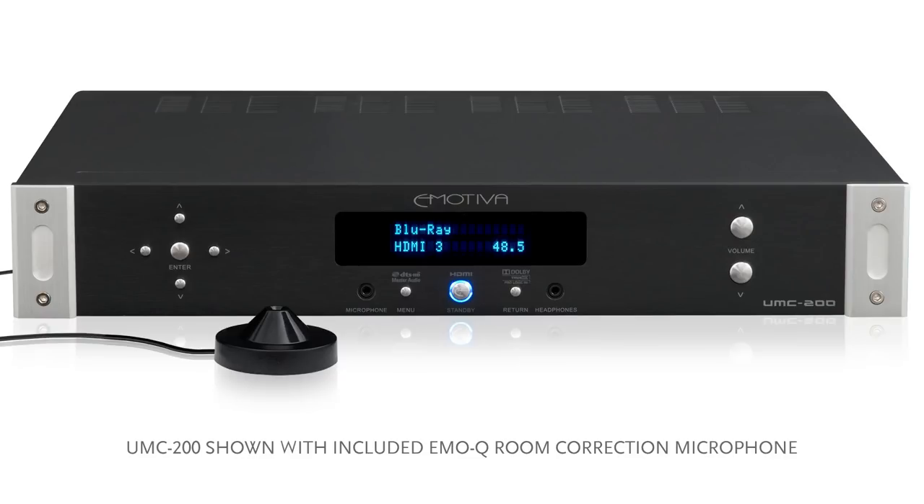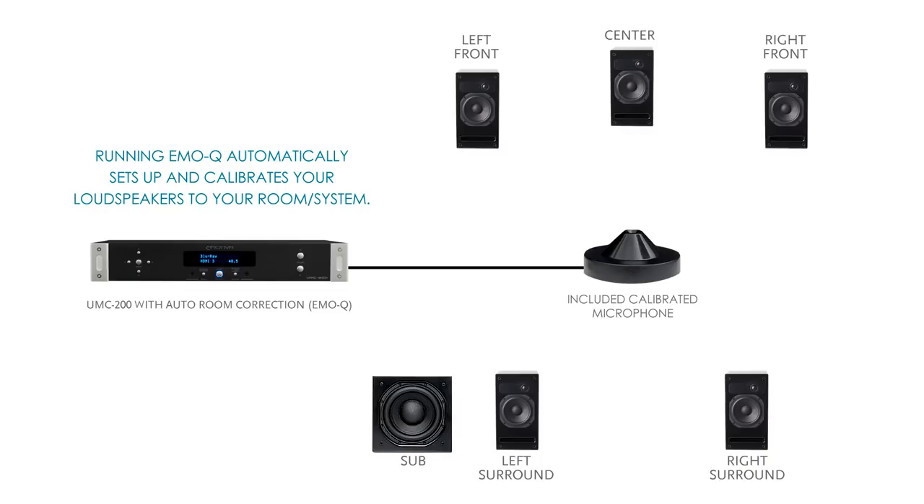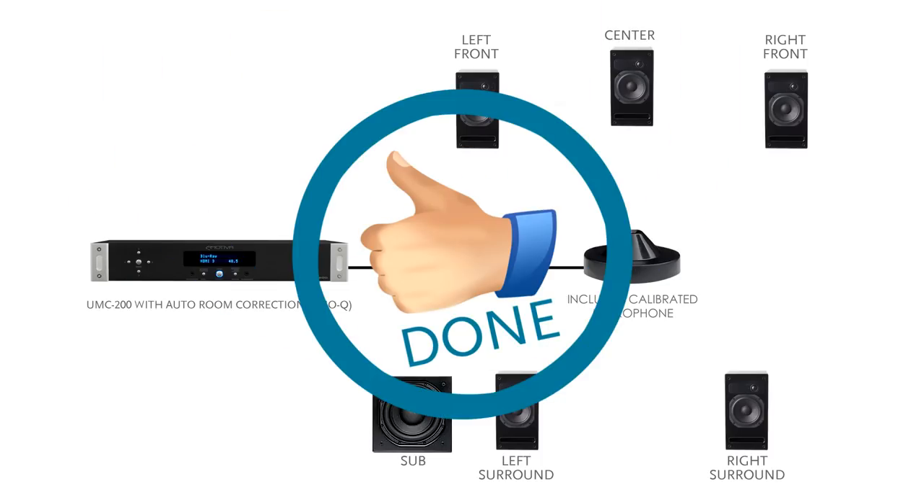A lot of AV preamps nowadays are chock-full of features such as auto room correction, streaming, internet connectivity, etc. We're going to go over things like auto room correction and parametric EQ in future episodes, but these are features that exist in modern AV preamp processors that might be worth your time and or money.